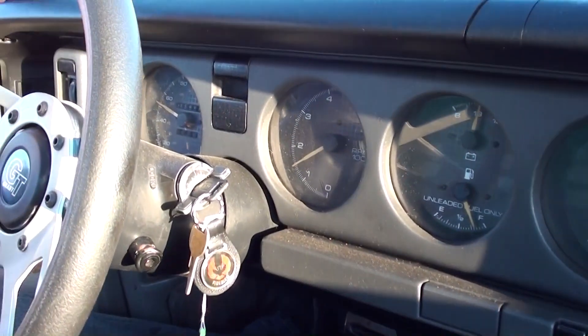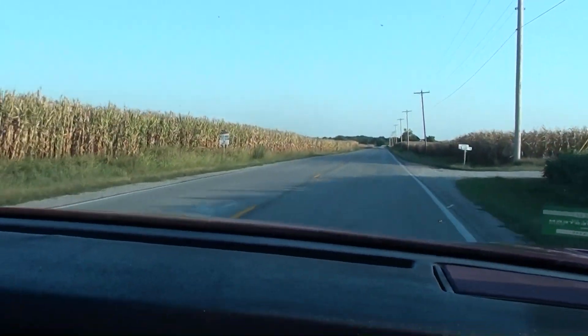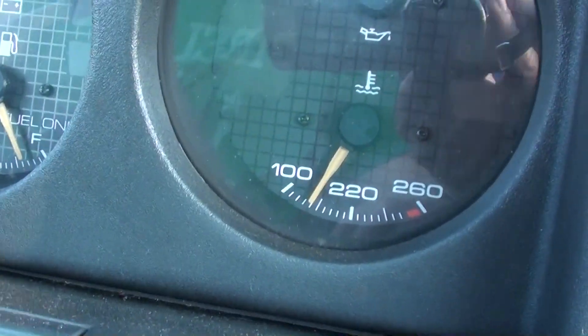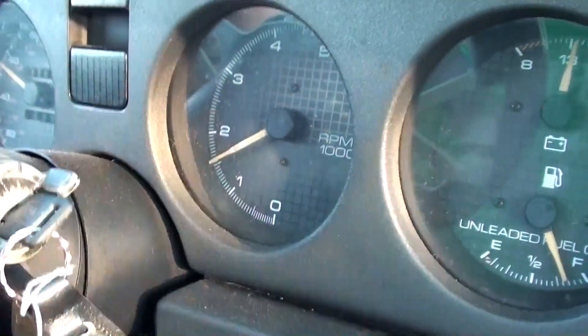Jordan and I are coming to you from the Trans Am with a quick update. We actually have it all licensed and insured and we're driving it down the road as we speak. Progress is being made and the car seems to be running really good. See how nice and cool it's running — we're only turning about 1500 RPM at 55. Anyway, he's driving it and we're having a good time.